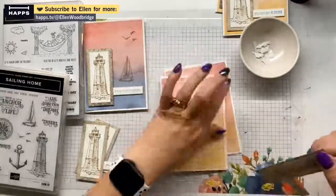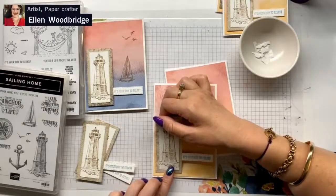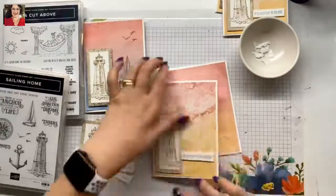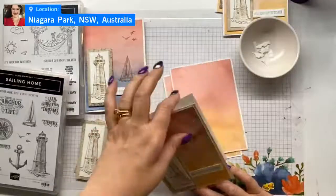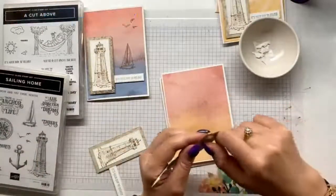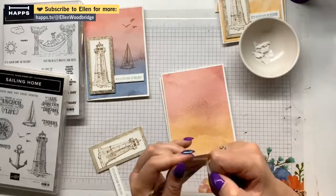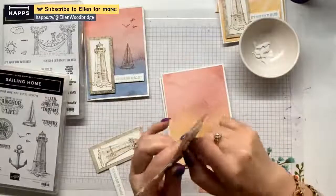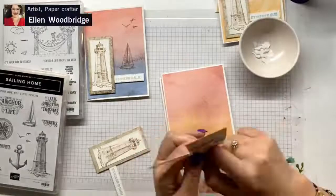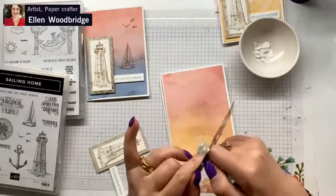Carol is my trip buddy — we always find ourselves on a Stampin' Up trip. We always indulge in a beautiful mojito — some mojitos have been better than others. We've had some lovely meals together. We do need to catch up at a non-Stampin' Up trip sometime, Miss Carol.